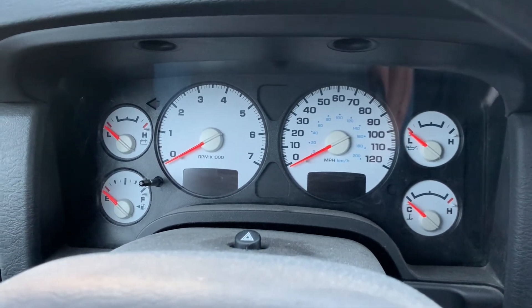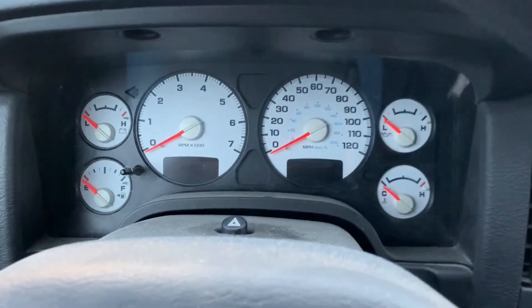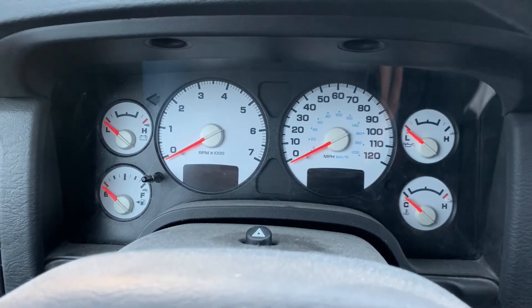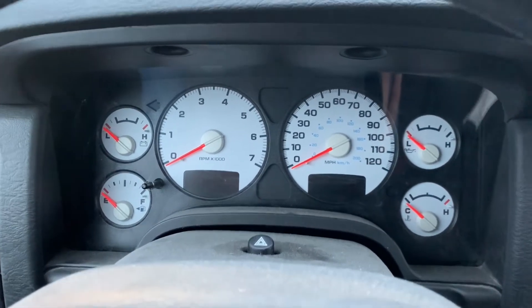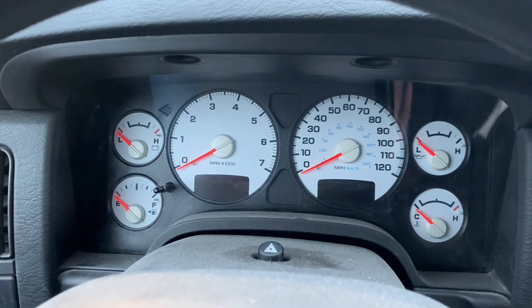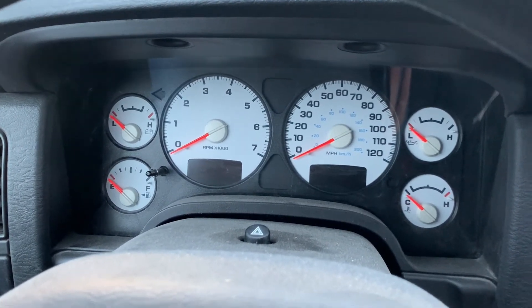It does not apply to all Chrysler products, but a lot of them have this feature. We've got a check engine light on this truck and we want to pull the codes from it, but we don't have a code reader. There's an easy, quick way to do that on this truck and I'll show you how.